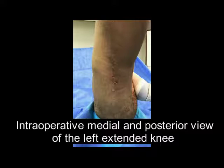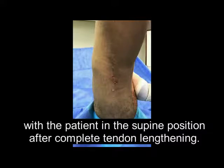Intraoperative medial and posterior view of the left extended knee with the patient in the supine position after complete tendon lengthening.